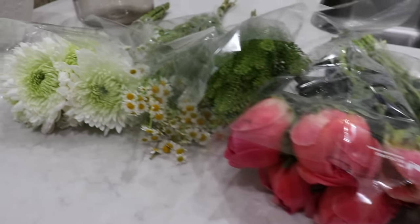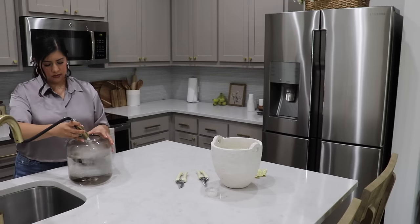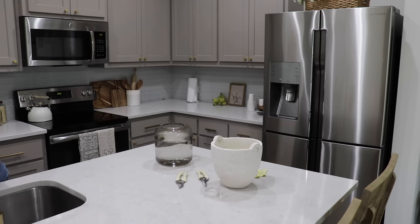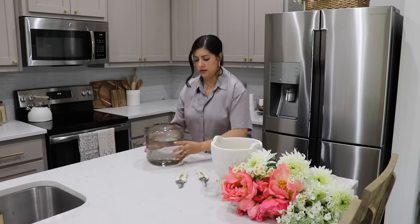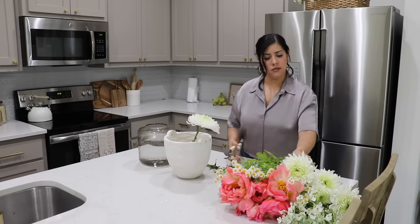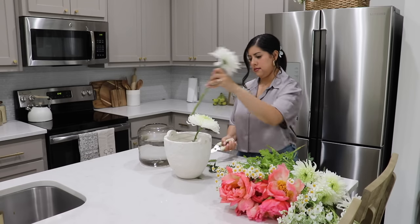Now I'm going to add some summer decor to our kitchen, and first I'm going to make some fresh flower arrangements for our kitchen island and dining table. I got some fresh flowers from Trader Joe's and I really love the peonies that I got. When I bought them they were completely closed, which I thought was great so they could last a little bit longer, but for some reason when I took them out of the plastic they completely opened up.